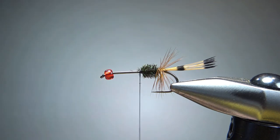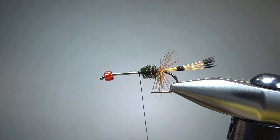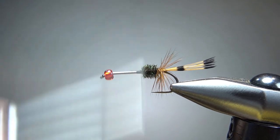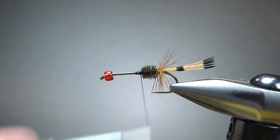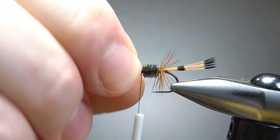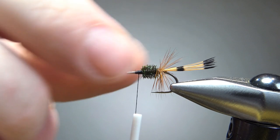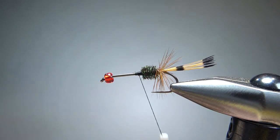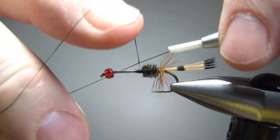What I've been doing right here is just putting a few extra wraps, building a little dam right here. I don't think this bead is going to slide on us, but putting a little dam right here is not going to hurt — just to make sure your bead will kind of sit up on it. My whip finish tool is not really big enough to get over that, so I will just do one by hand right here.